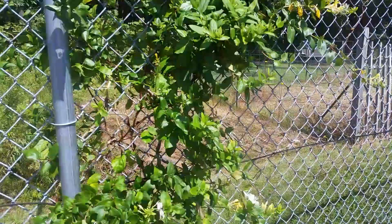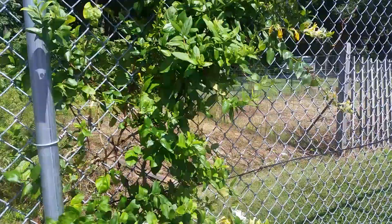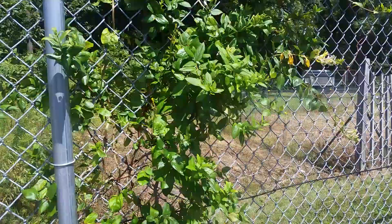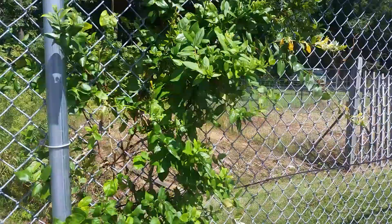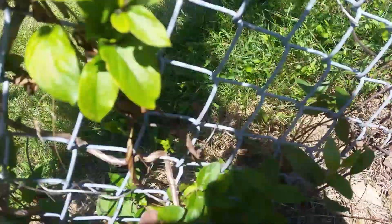Birds are the number one cause of the honeysuckle — they eat the seeds someplace else, fly over, and deposit the seeds. If you don't know how that works, look up how birds transmit seeds. Anyway, this honeysuckle is in this fence.